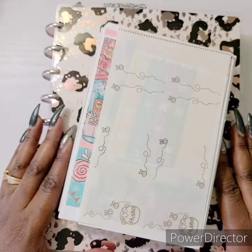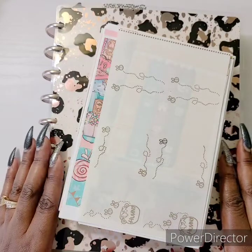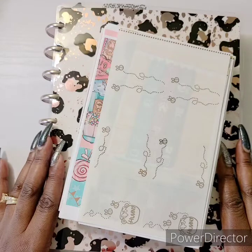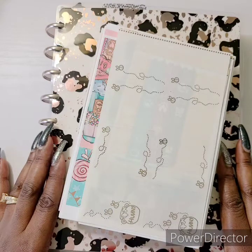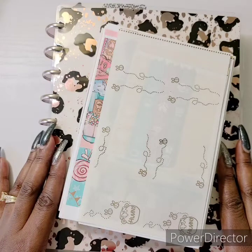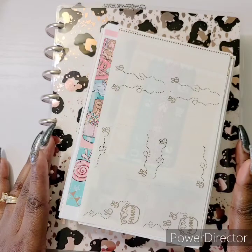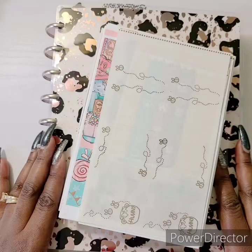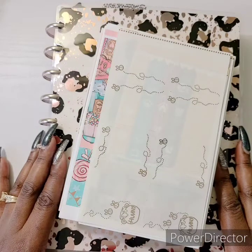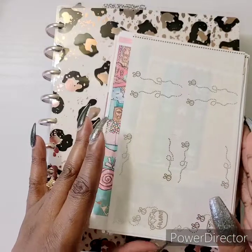So I'm going to bring the flip-through up to this point, and the second part of the video is going to be my kit lineup, which is going to be super duper dope. Let's go ahead and get started.